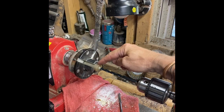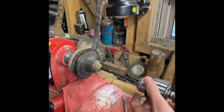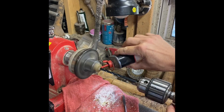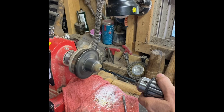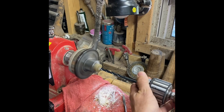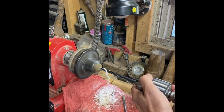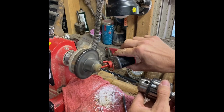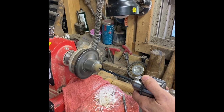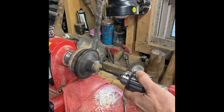I've got our horn roll chucked up and we're going to be using a quarter-inch drill bit to drill a hole all the way through the center of this. I'll go in and out — drill a little bit, back out, add some oil. Alright, we're all the way through.